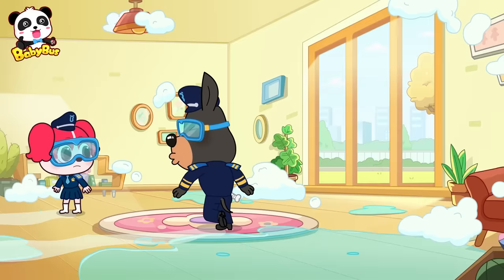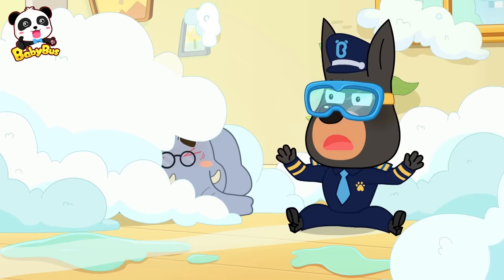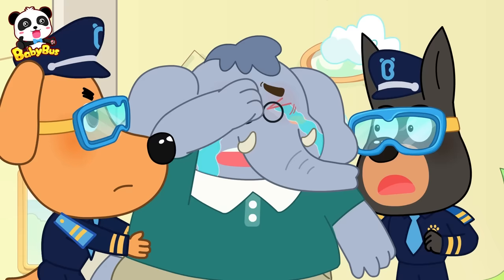Finally! Huh? Ah-chu! Ugh! Oh! Mr. Elephant... I've got bubbles in my eyes. It hurts so much. Bubbles can harm your eyes. Let's wash them up right now.